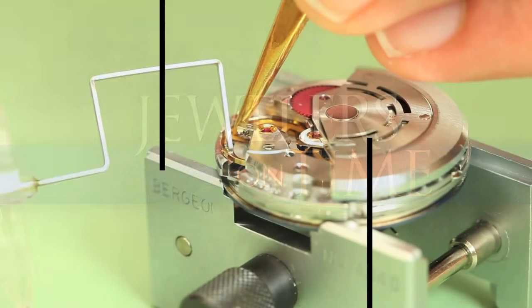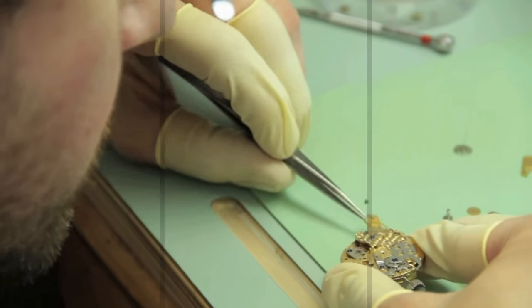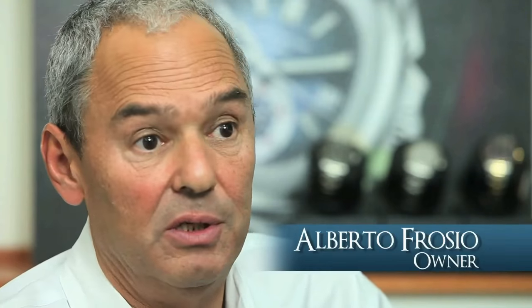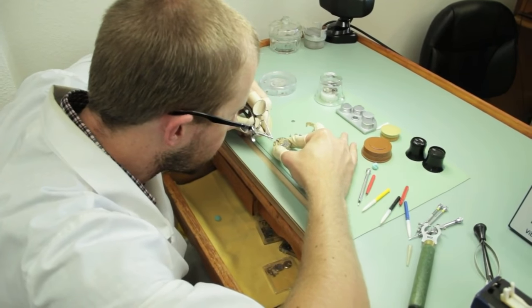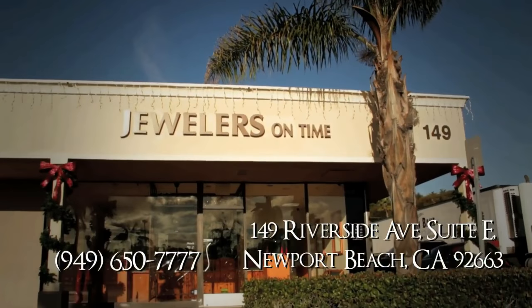We specialize in the repair of Rolex and Patek Philippe watches. We've been doing the same thing for more than 25 years. We have a Rolex technician certified by Rolex who actually used to work for the company for many years. Like if we're doing the work on the factory, we completely disassemble the watch and put it back in brand new condition. When you get the pre-owned watch, it's like getting a brand new unit — the only difference is the money.